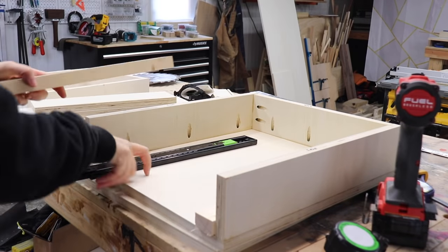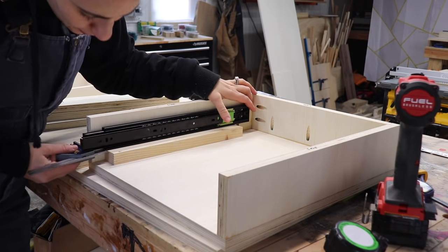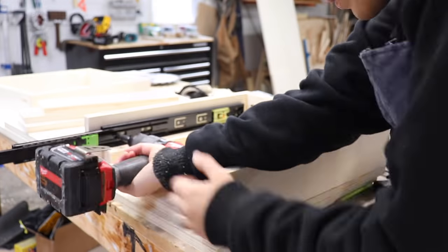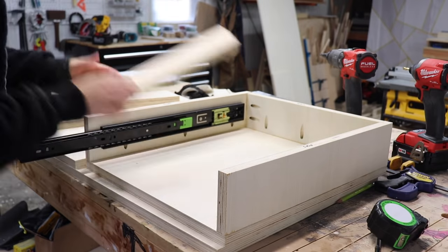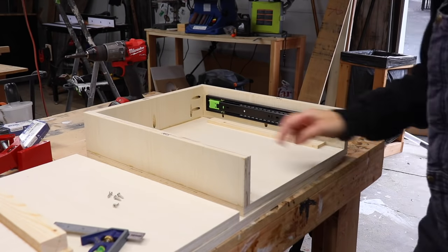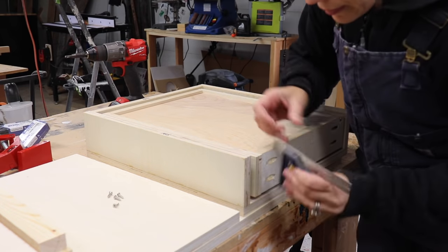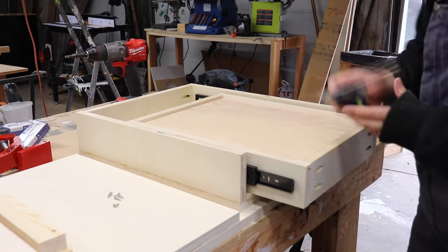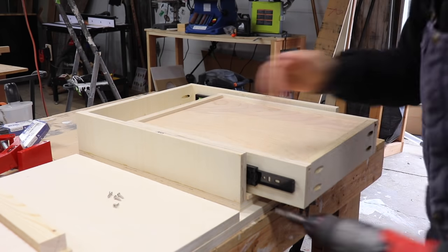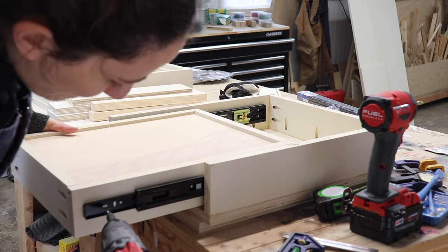The reason why I haven't attached the bottom yet is so that I can easily put a drill into the compartment while I'm installing the drawer slides. To install the slides, I put a spacer underneath them, used a combination square to make sure it was a perfect distance from the front of the compartment, pre-drilled the holes, and then screwed it down. I'm building this upside down, so I put the drawer in upside down on some spacers, made sure it was flush with the front, and then used a combination square to get the perfect measurement for where the corresponding part of the slide goes on the drawer. Then I repeated the same process on the other side.